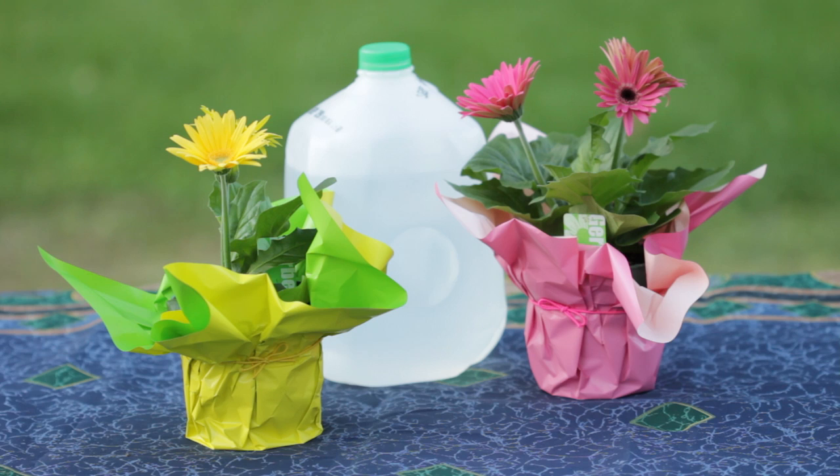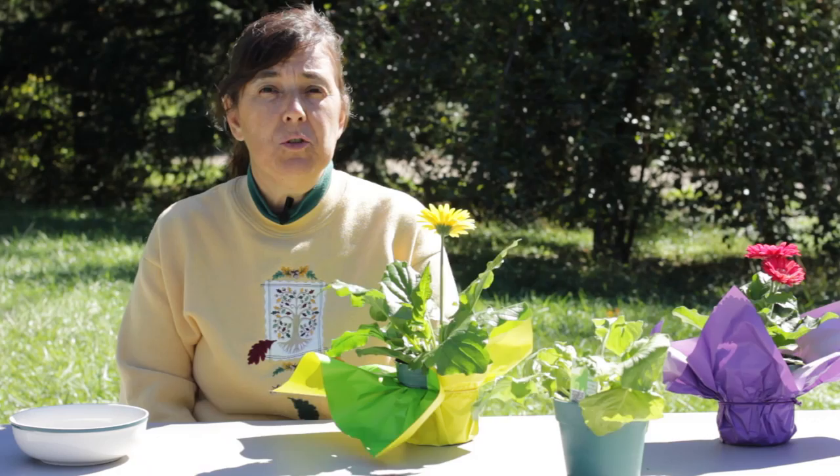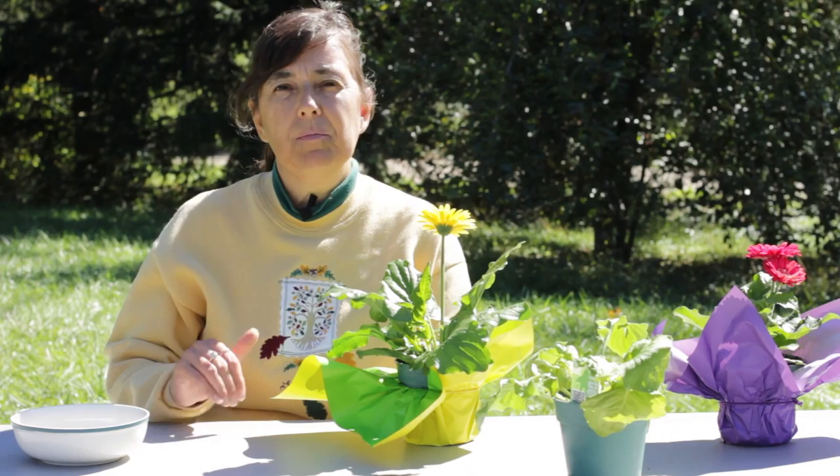This is Mindy McIntosh Shutter and I'm going to show you how to cure Gerber daisy fungus. The fungus occurs when the leaves of the Gerber daisy get wet, and that can occur when the humidity is high, you have cloudy days and cool temperatures, or you're watering from the top down versus from the bottom up.